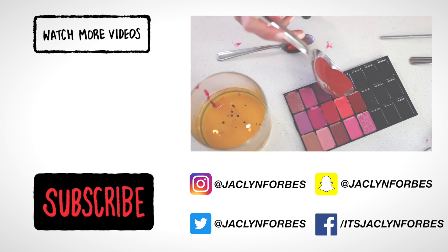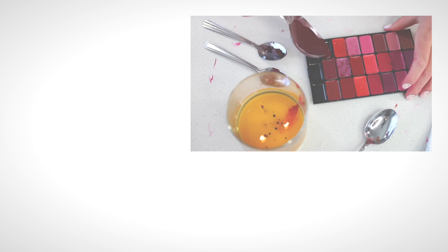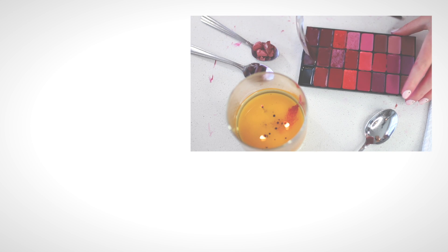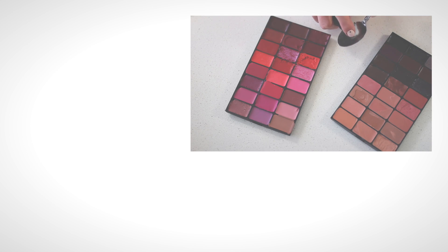You're basically going to want to repeat that process until all the lipsticks are done. I had to include this clip because it was so satisfying — so nice. Just repeat the process. It definitely is pretty time consuming, as you can tell from the lipstick smudges everywhere and the mess towards the end.